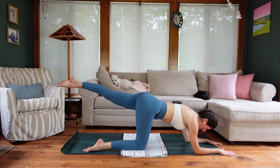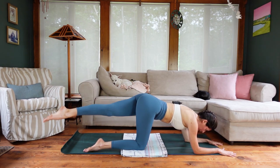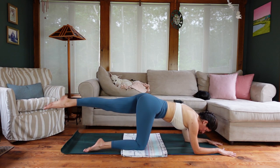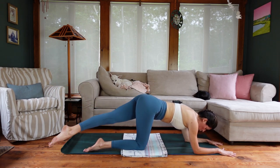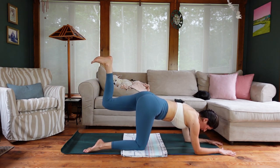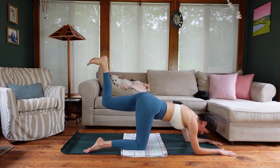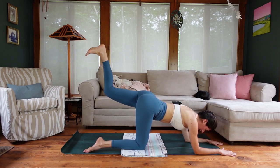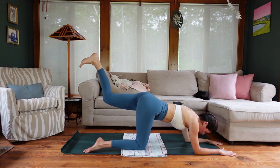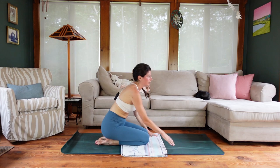Maintain that breath and abdominal control. Give me four, three, two, one — bring the leg up to a hover at center, bend the knee, flex through the heel into a donkey kick position, brace through the core, little donkey kick pulses: kick the foot up. Squeeze into the glutes. Length through the back of the neck. You're here for eight, seven, six, five, four, three, two, one — knee comes down. Walk those hands in, set your bum on your heels.